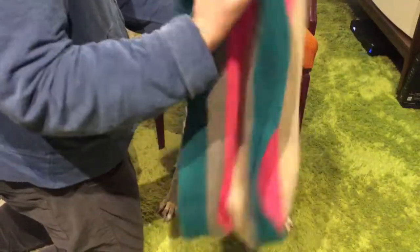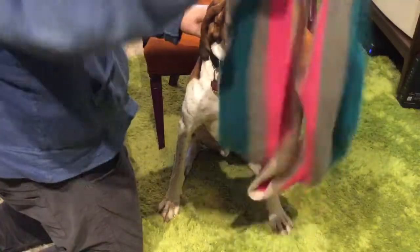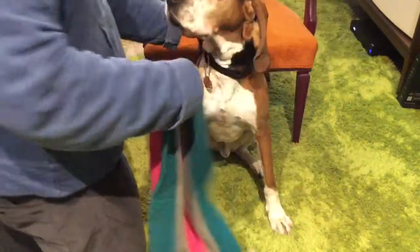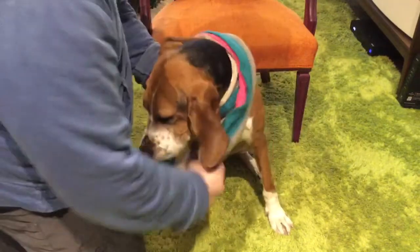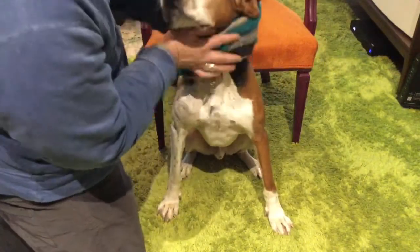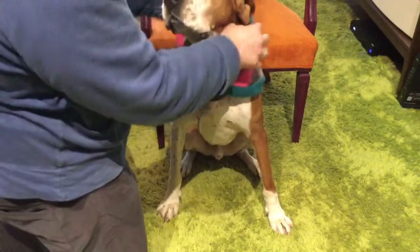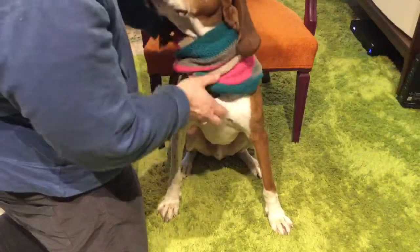One thing I buy for Bruce are infinity scarves. These can be found at places like TJ Maxx, Marshall's, H&M, and Uniqlo. All you have to do is flip it over his head, loop it once, loop it again, and it's on. I like buying scarves that are contrasting colors to Bruce's fur, so I go for bright colors.